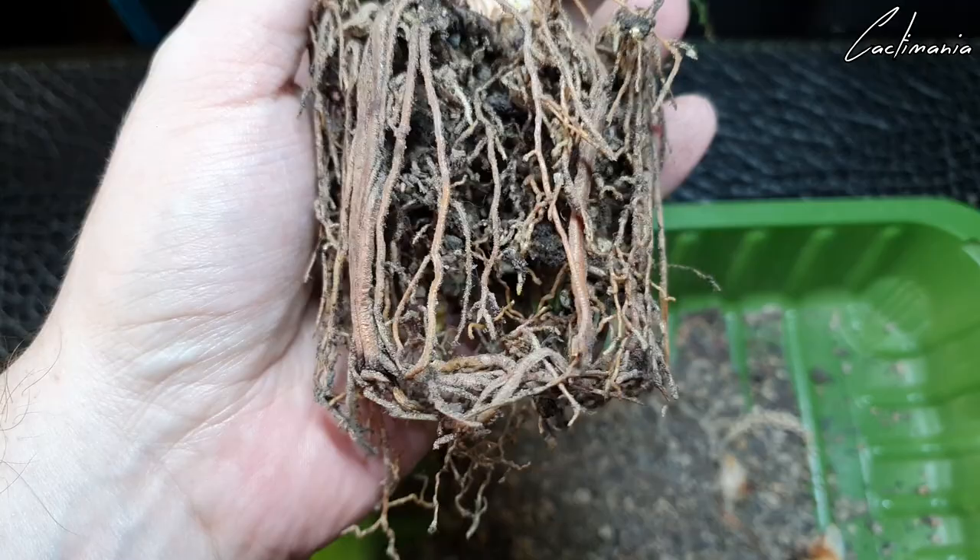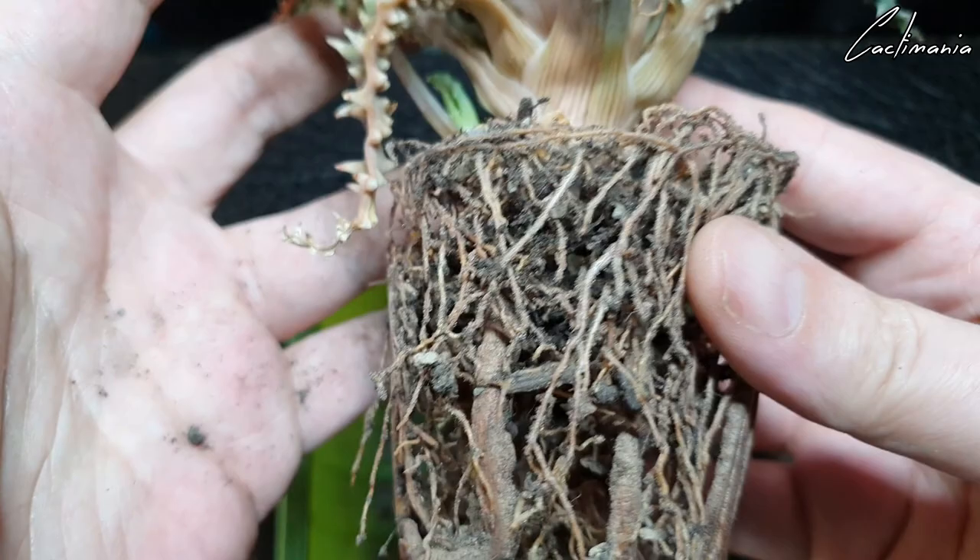Fantastic roots — very happy with those. This plant has recovered well, with some really nice thick ones there as well.